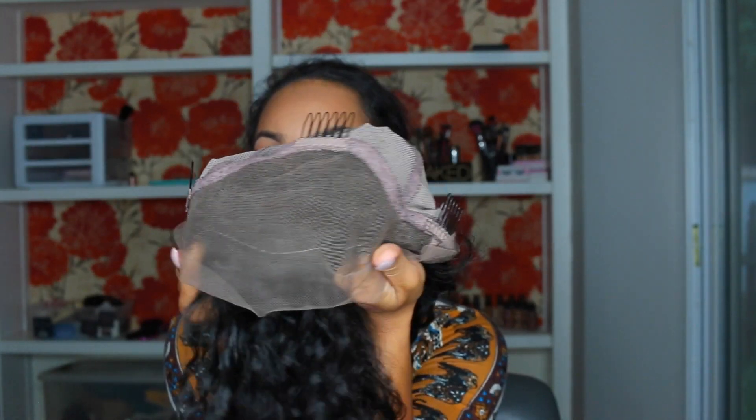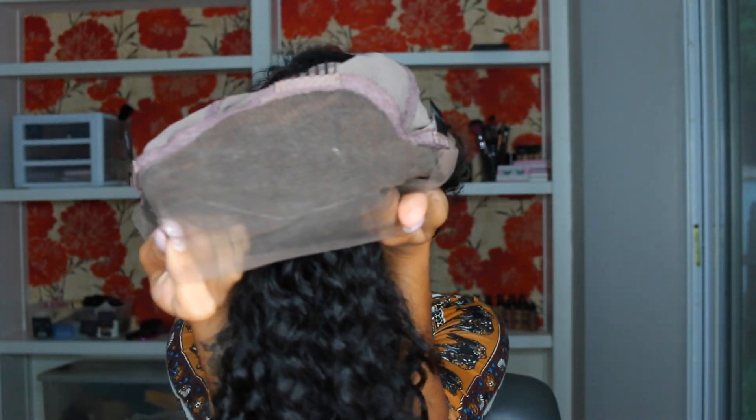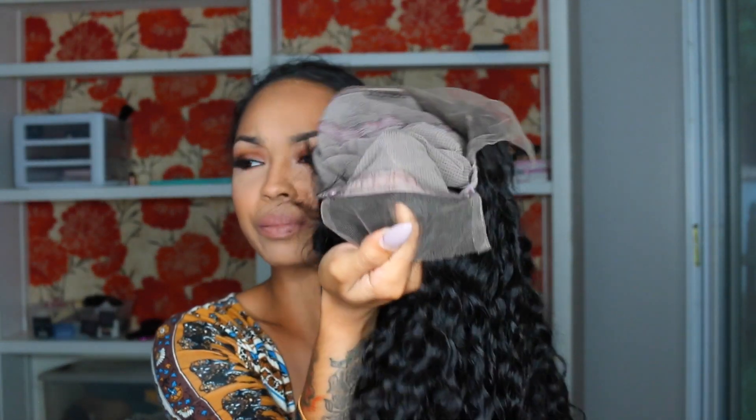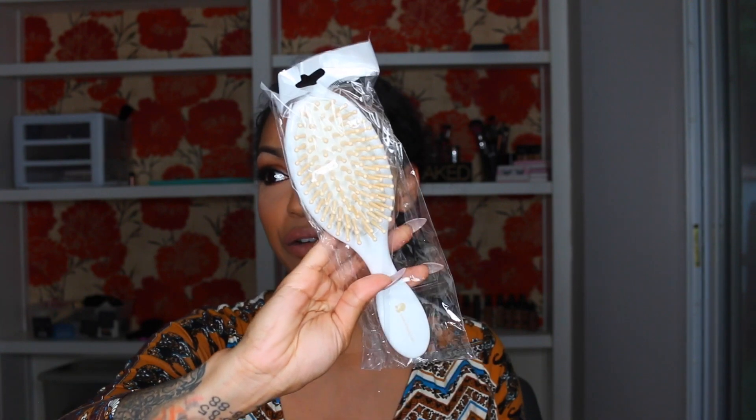I opted for the glueless option so I got the combs — it comes with three combs on the inside. You get so much parting room, which is crazy. It also comes with adjustable straps in the back. It doesn't come with a comb in the back, but it does come with lace so you can sew the wig down as well. It didn't come with a flesh-tone cap; it came with a net cap in case I wanted to sew it down — which I'm not. It also came with a brush, which was really nice.